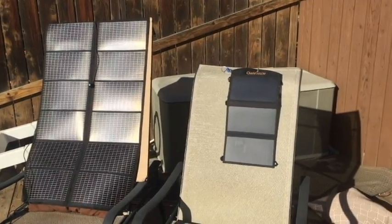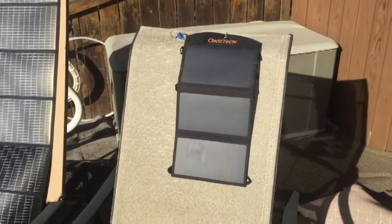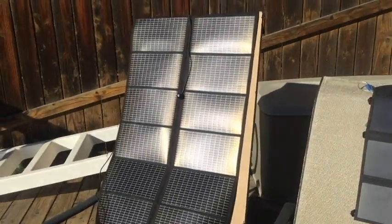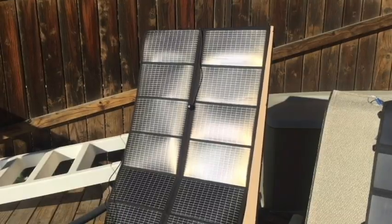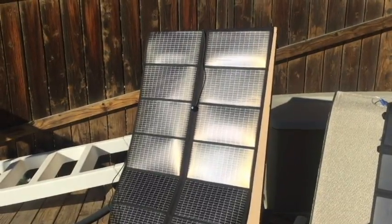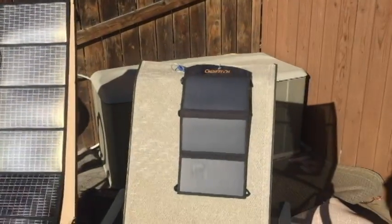I've set up a Chotec 19-watt monocrystalline panel. It's got three panels compared to the PowerFilm, which is an amorphous silicon. It's a very flexible, soft silicon that can roll up, where this is a very hard silicon.